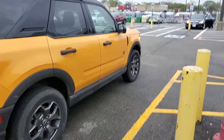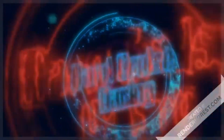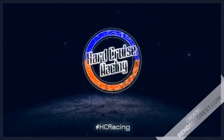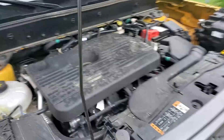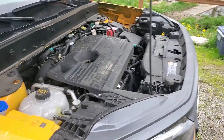For four dollars, your Bronco Sport can have turbo sounds. I'm Dustin with Hard Cruise Racing. Today we're going to be doing something stupid — well, I already did something stupid, but I need to go get a part to finish it. Get in.